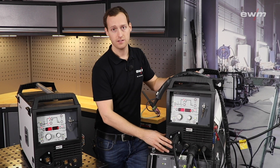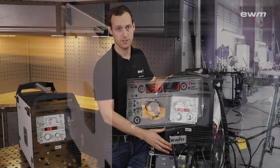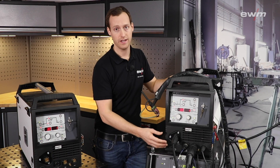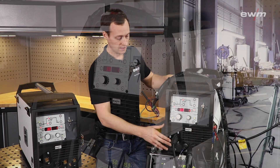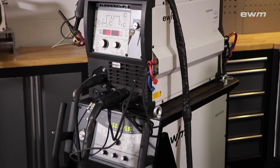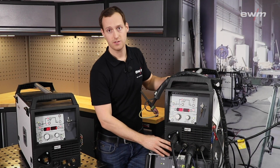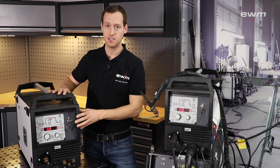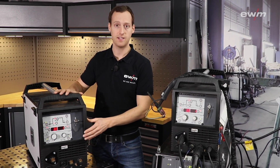The TIG Speed is a wire feed unit available in different versions: with an integrated hot wire power source to preheat the wire, or in a standard version for cold wire welding. You can adapt it to your TIG welding power source — it is not only possible to use this with EWM power sources, but also with any other TIG welding power source from other brands using the right adapter.